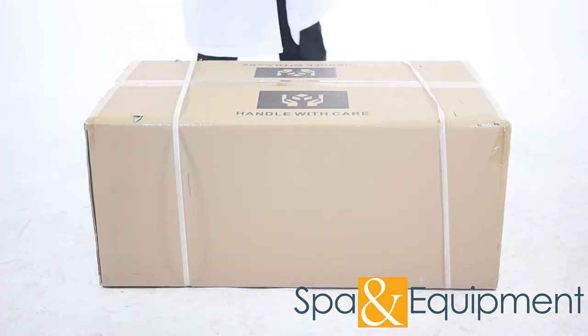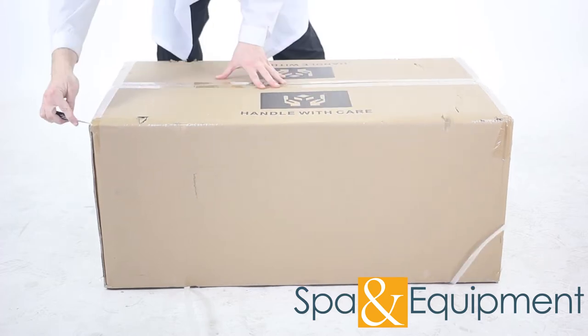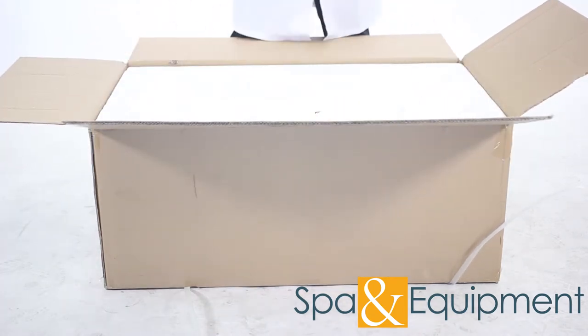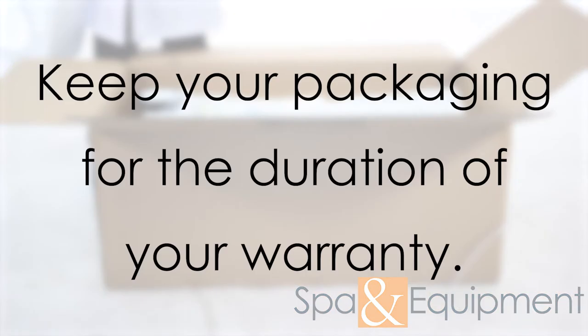Everything comes in a large box. You can feel free to use a cutter, just do not cut too deeply into the boxes. Please make sure to hold on to all your original packaging at least until you've set up the unit and tested all the functions. Once you confirm everything is working properly, we recommend keeping the packaging for the duration of your warranty period.